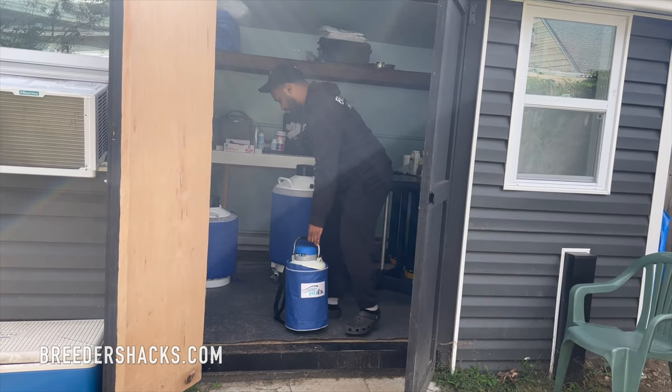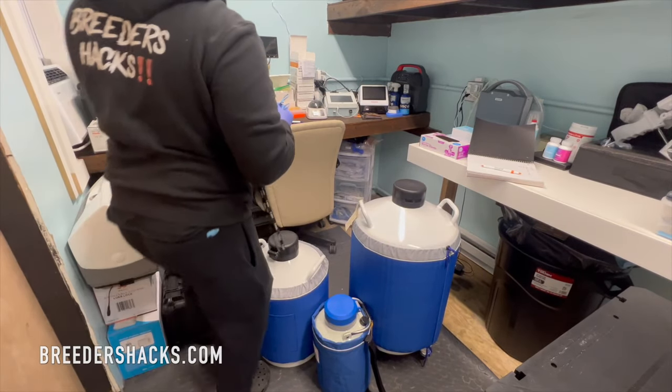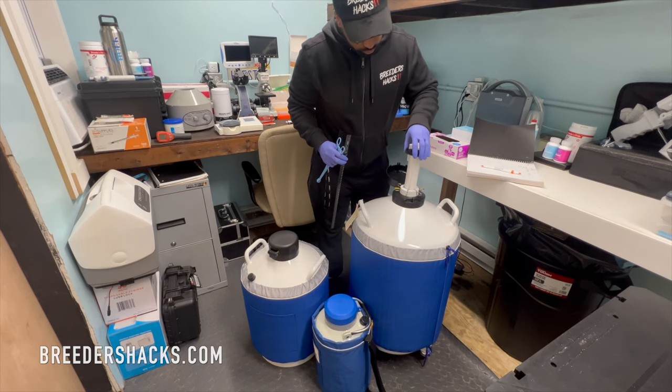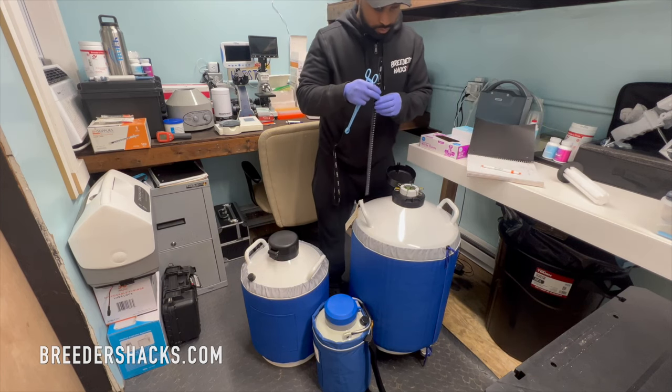I stay on top of it because the dogs I have frozen in my tanks are extremely important — some are now passed away and some are still present but play an extremely important role in my program. Freezing semen is essentially going to be for people who have key studs that are extremely important to their program. If it's a stud dog that you're building your entire bloodline off of, you're going to want to freeze semen off of that dog.